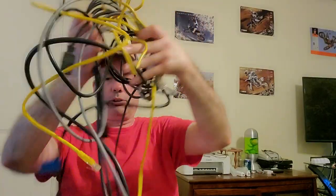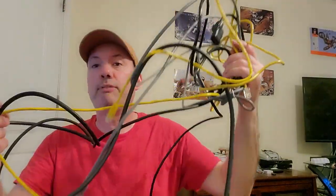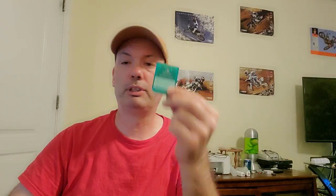First of all, you'll need the PlayStation One system and any cables to get it going on your TV. You're gonna need your PlayStation One controller, and you're gonna need a memory card — preferably with nothing on it. If it does have something on it, make sure it's not important because it will be erased in this process.